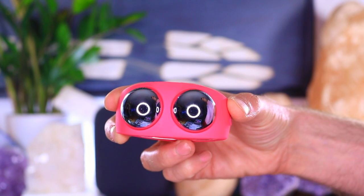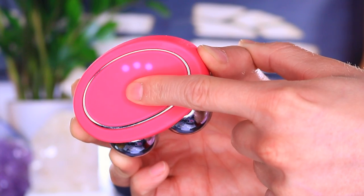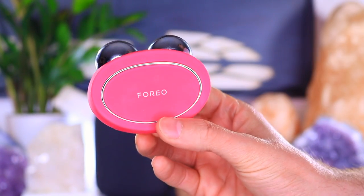This is the Foreo Bear smart microcurrent device that builds collagen, repairs elastin, and visibly lifts and tones the skin using electrical currents. Microcurrent is something that's been used at spas for years — it can really help to sculpt the jawline, chisel the cheeks, and even lift your eyebrows and the corners of your face. Right after you do a microcurrent facial, you see immediate results.